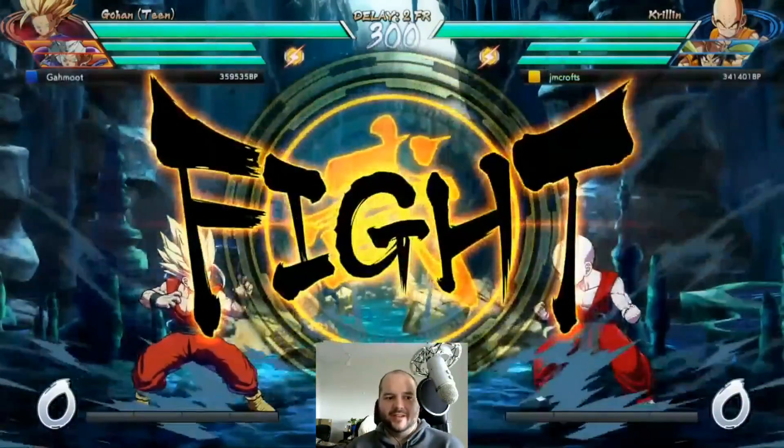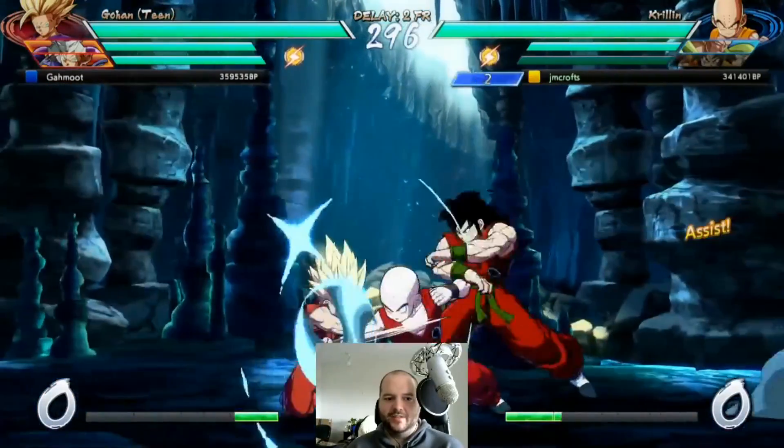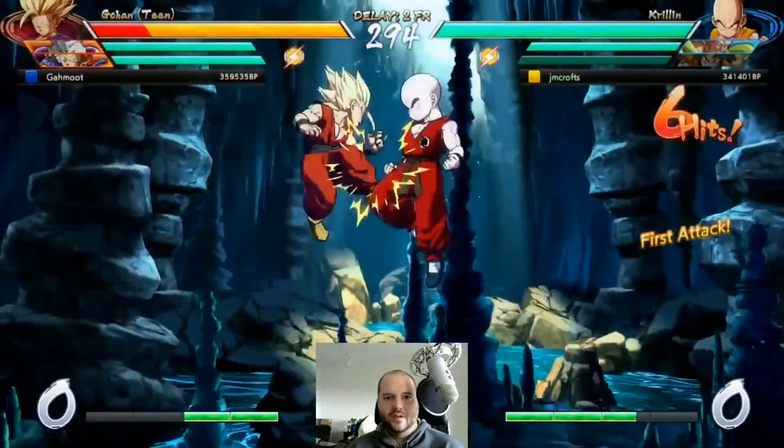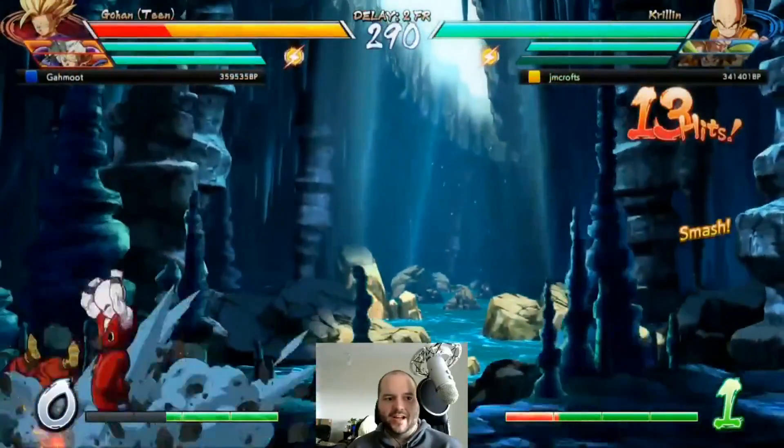Someone in chat is asking why the buttons on my controller are so loud — like are you slapping your controller with a fish? I was like no, it's just a stick. Welcome to the stream! Today the mission is we're trying to make it to whatever the next rank is above Super Saiyan 2 — what is it, Elder Kai? Something like that.